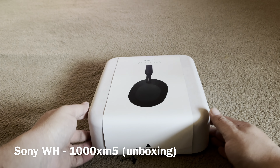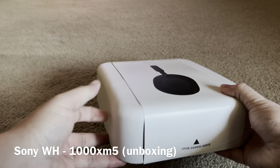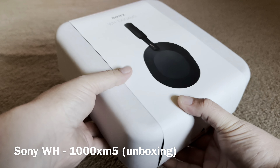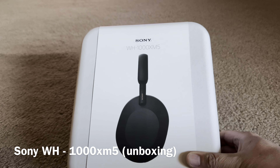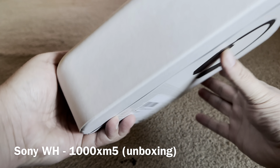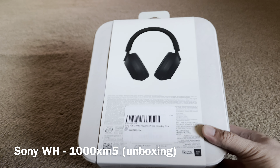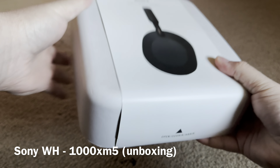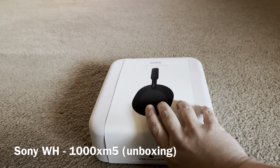What's up guys, welcome back to my channel. My name is Shannon and we're going to unbox my newest Bluetooth wireless Sony headphones, the WH-1000XM5. This is the newest model of Sony noise cancellation Bluetooth wireless headphones.